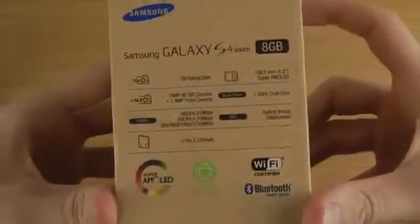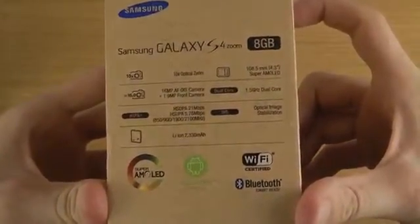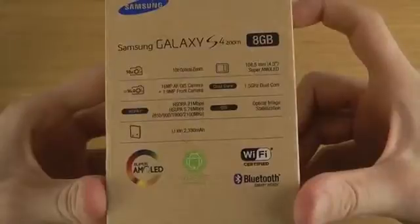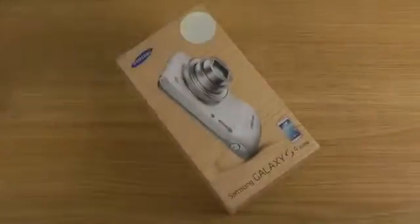The specs: 8GB variant, which is a little bit low. 2330mAh battery, which is probably a little bit more than the S4. 1.5GHz dual core. I'm not sure if it has the 320 GPU or who knows what's in this boy.